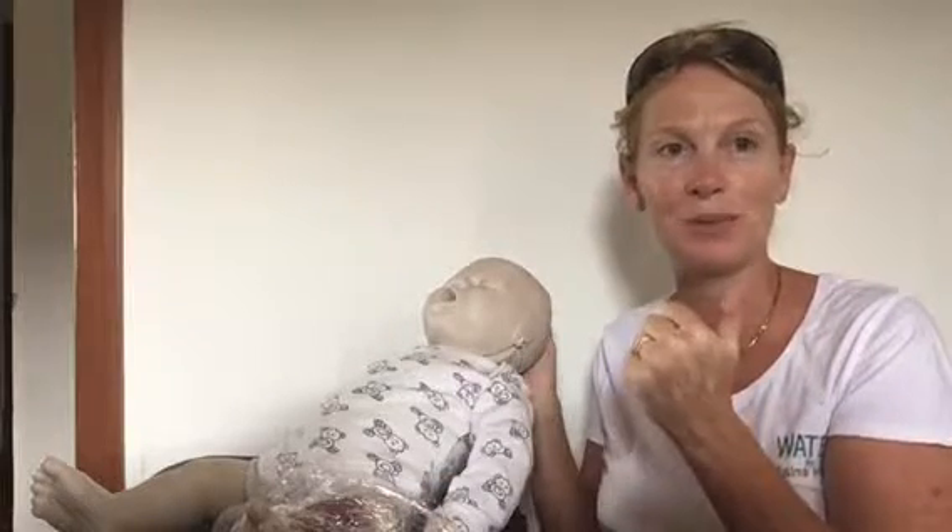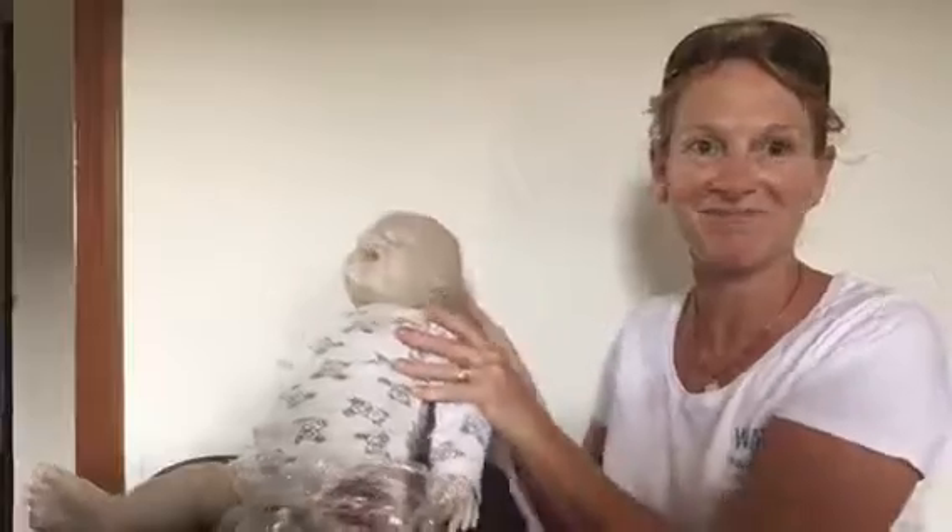Anything bigger than a thumb is a medical emergency. Don't forget to stay safe, stay hydrated, and don't get burnt. I hope this helps — thanks.